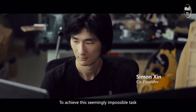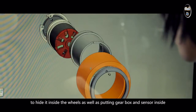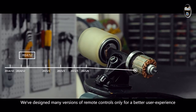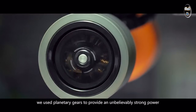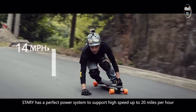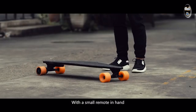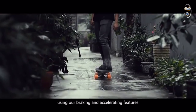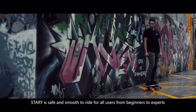To achieve the seemingly impossible task, we had to redesign the motor to hide it inside the wheels, as well as putting the gearbox and sensors inside. We've designed many versions of remote control for a better user experience. Instead of the short-lived belt, we use planetary gears to provide unbelievably strong power. Starry has a perfect power system to support high speed up to 20 miles per hour and going uphill on a 30-degree slope. With a small remote in hand, anyone even with no experience can easily control the board using our braking and accelerating features. Starry is safe and smooth to ride for all users from beginners to experts.